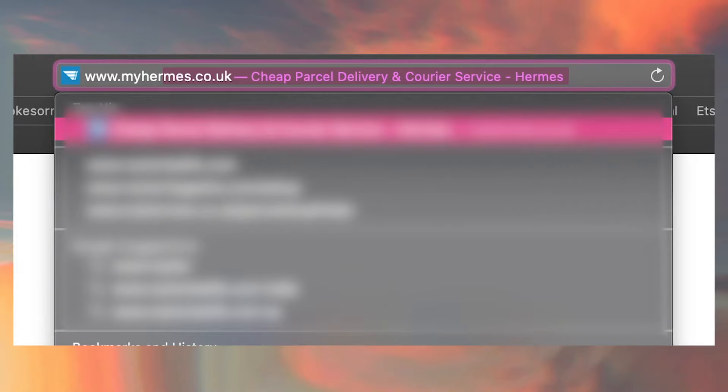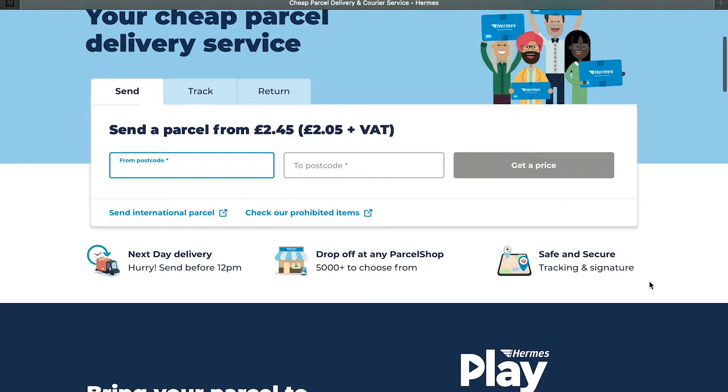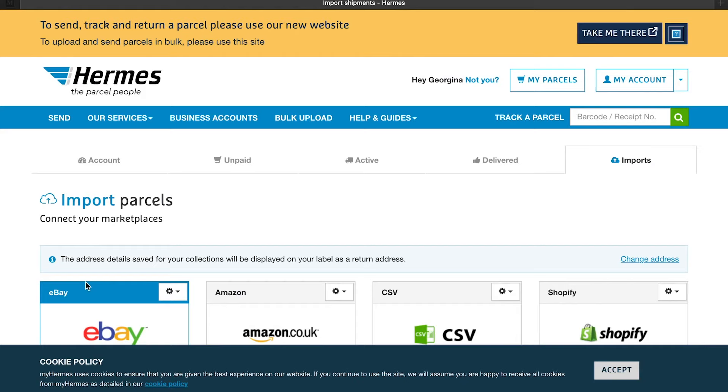Now let's go on to the Hermes website. Go to www.myhermes.co.uk - it should come up as the newer version. I like to scroll down to the bottom and click the orange tab that says 'prefer our current website' and switch back to the older My Hermes site. I just prefer the older one - I can do another video using the more current version later.